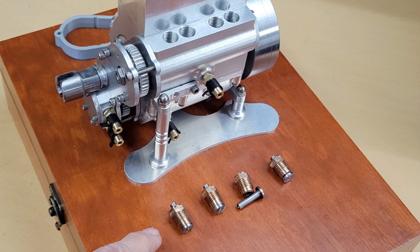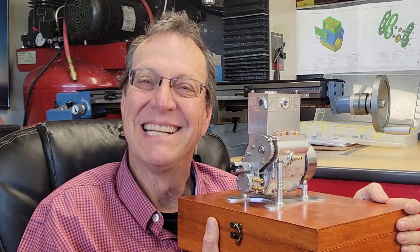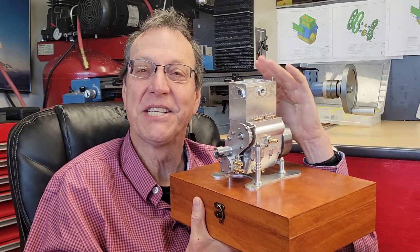Finally, we will install our lifters, or our tappets, and our tappet guides. Well, there it is — our short block completed. We're really making good progress with our Wallaby 30cc engine. Next time we'll start working on the head assembly.